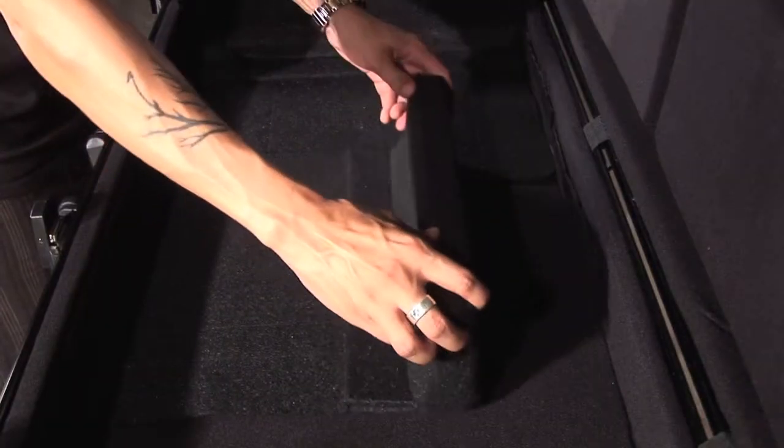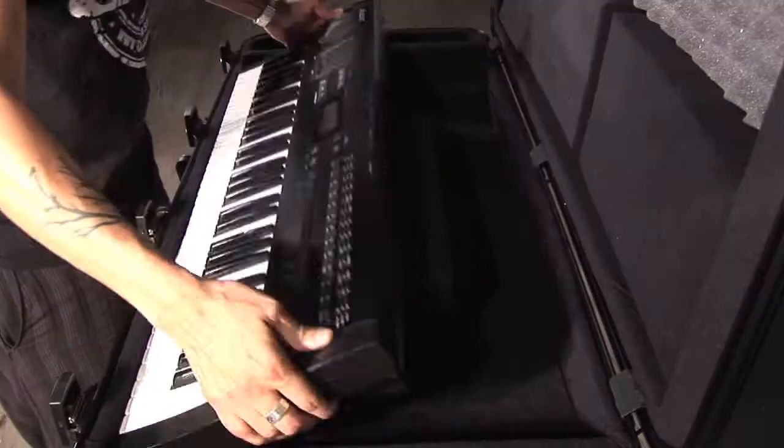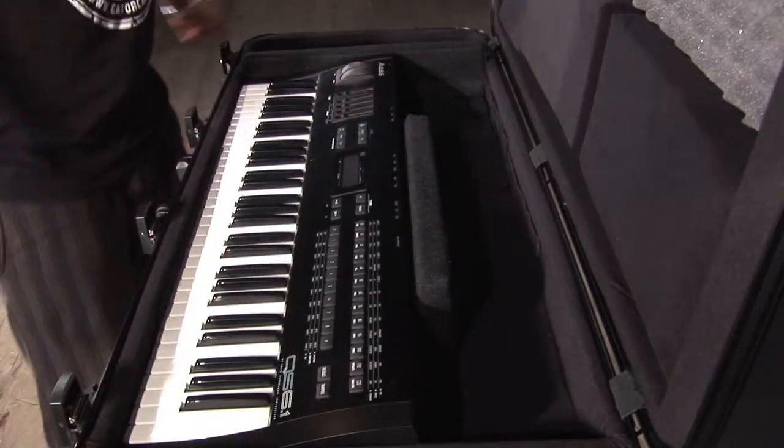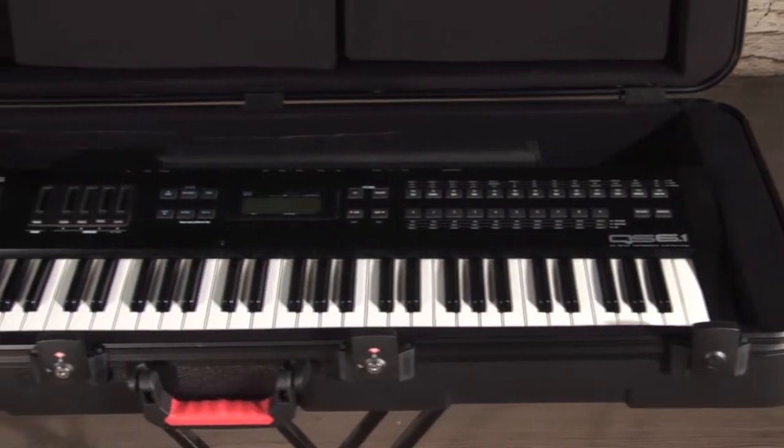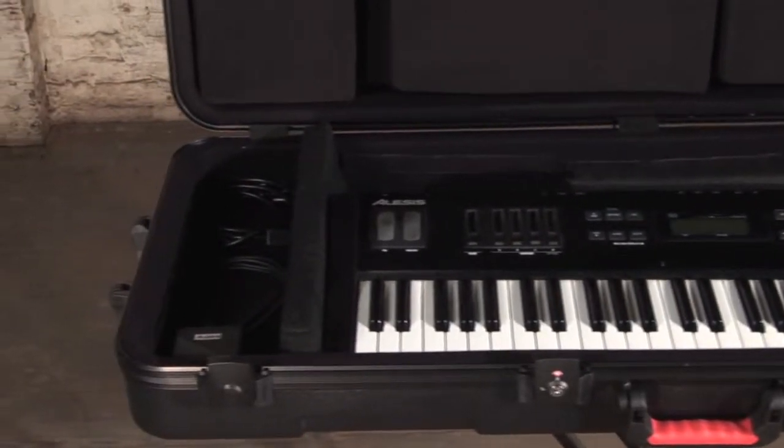The specialized interior wedge block system is designed to securely hold the keyboard in place during transit. The adjustable wedges also allow excess space to be used as storage for your cables, foot switch, and other accessories.